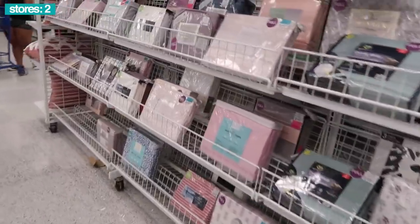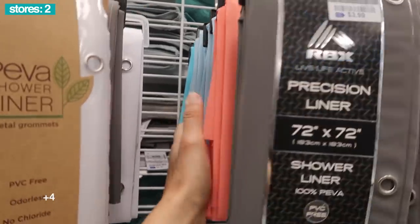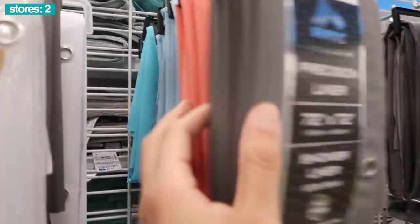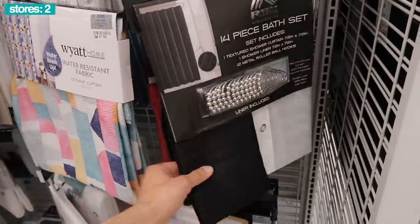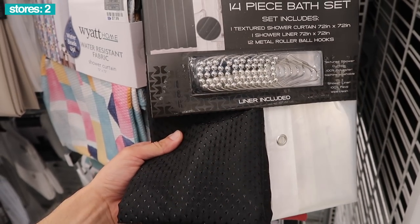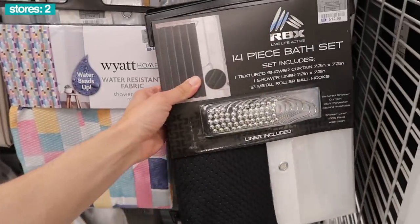RBX has all these bed sheets — there's nothing this brand can't do. This whole section and no RBX? I'm gonna have to report this Ross. Shower liner, $4 — gray, light pink, light blue, and of course a very similar colorway to Hustler Hacks. RBX knows exactly what we want. Also the 14-piece bath set, $13 only, in a black diamond color — liner included, one textured shower curtain, one shower liner, 12 metal roller ball hooks.